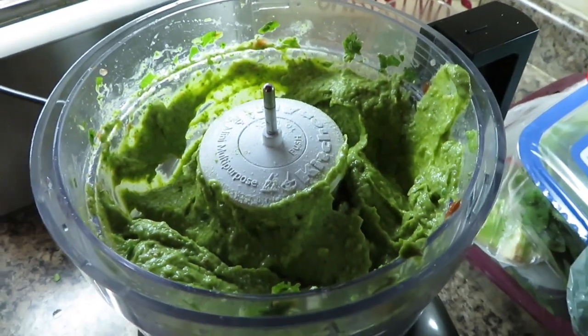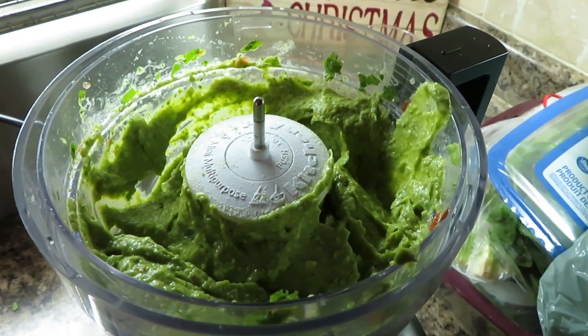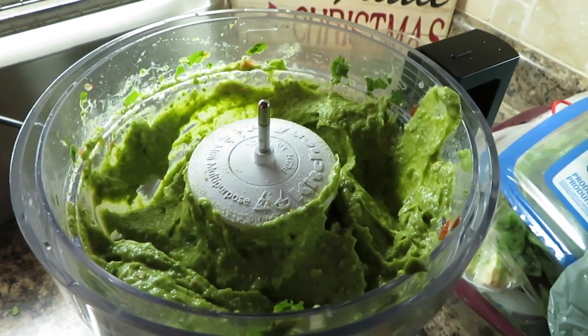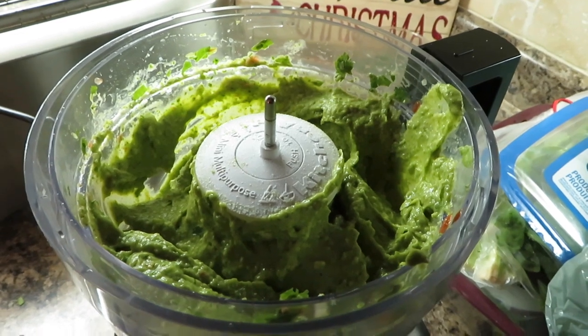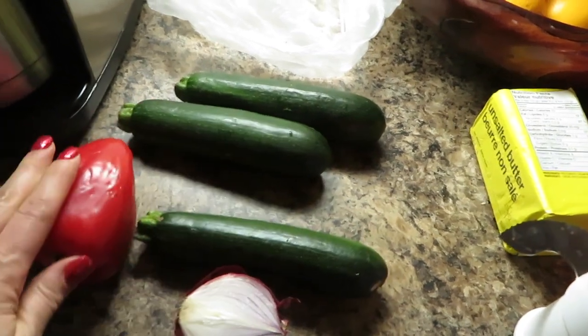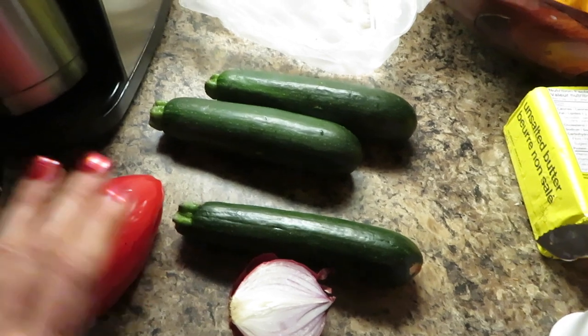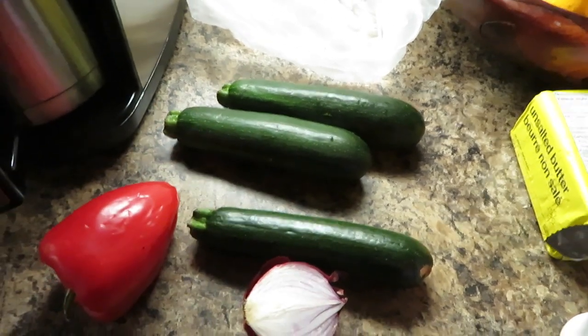Here it is and it's absolutely delicious. I'm going to use some for dinner tonight and the rest I'm going to use tomorrow for my appetizer. I'm also going to chop up some zucchini, onion, and red pepper and sauté them to go into our burritos.